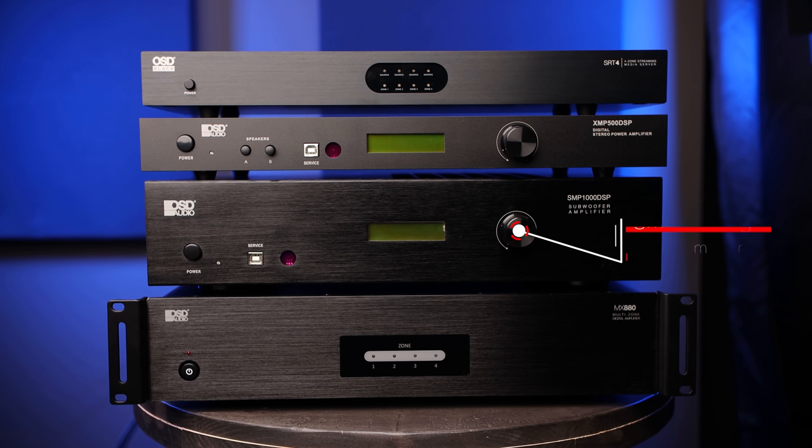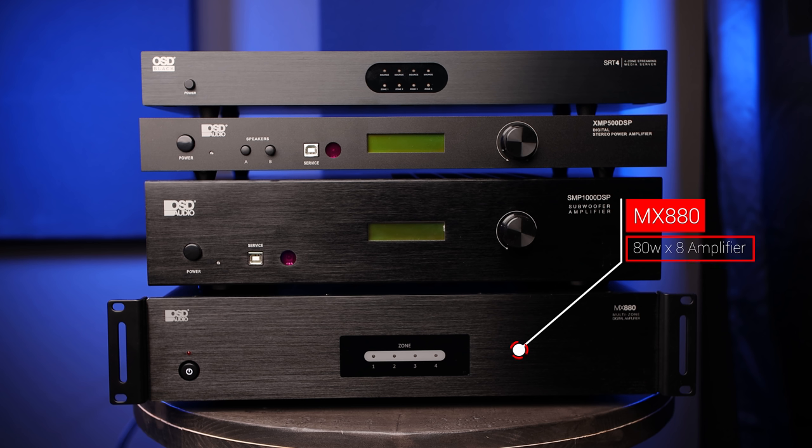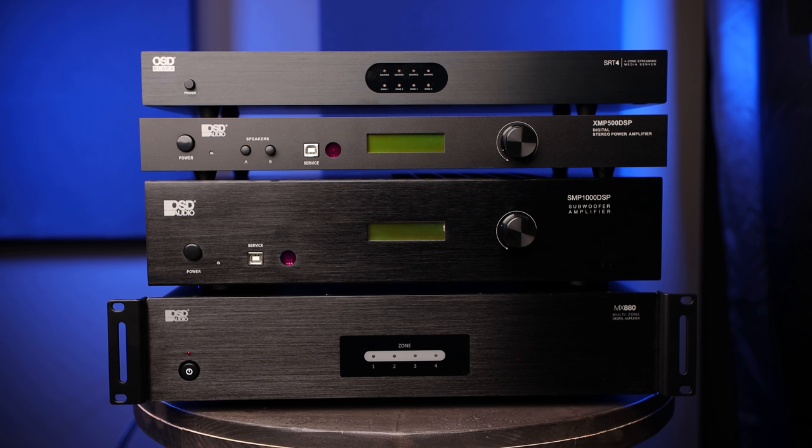Next we have the SMP1000 DSP amplifier. This provides 400 watts continuous, 1000 watts peak at 4 ohms, which will be powering the dual 12-inch burial subwoofers. And lastly we have the OSD MX880, which is an 80-watt by 8-channel amplifier that we'll be using to power the four rock speakers.